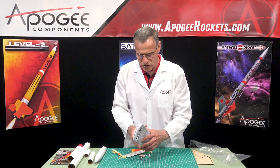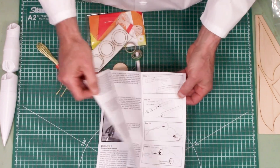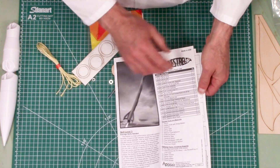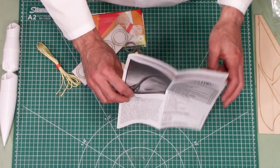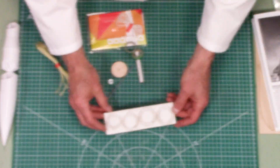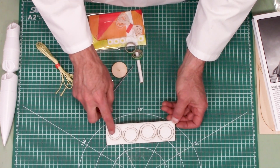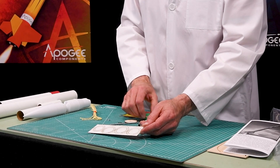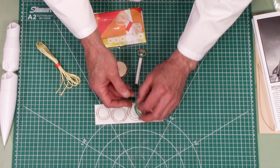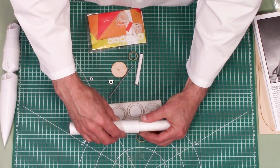Inside here we have our instruction sheet, and it's 10 pages long. Inside you can see it's got a lot of illustrations on how to build this rocket, so that's going to make it fairly easy. It is ranked a skill level three kit, which is about average — not too hard, but not unchallenging. These right here are our centering rings, and we'll have the 29 millimeter size. There are three of those, and then one 24 millimeter. There are also some 29-to-24 millimeter centering rings, which will probably be for the motor adapter.